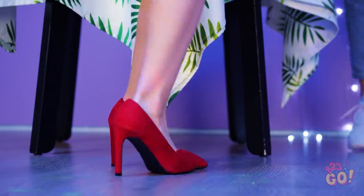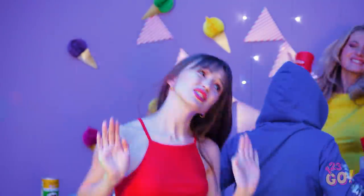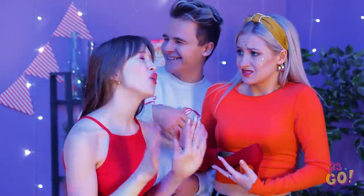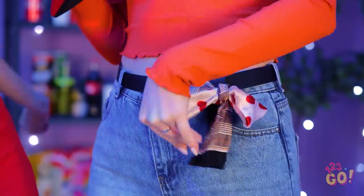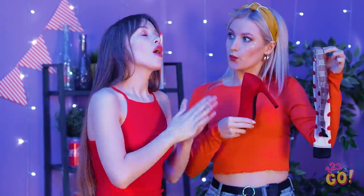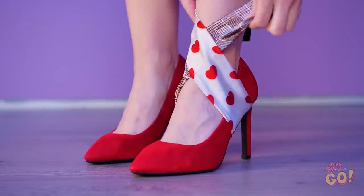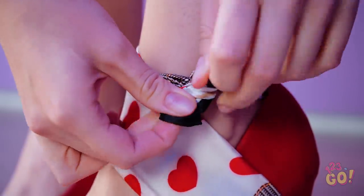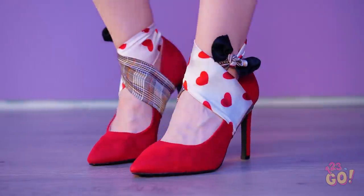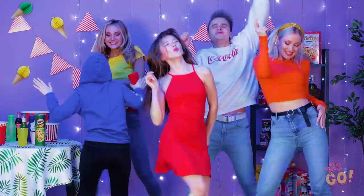Hope everyone's wearing their dancing shoes! Whose is this? That was a total accident! These shoes don't fit quite right… That's easy to fix! What's the scarf for? Just watch. Pull it underneath your shoe, then wrap it around your ankle. Tie it nice and tight. Perfect! And oh so cute! Check out my new and improved dancing shoes! Now we can party AND be safe!